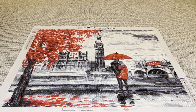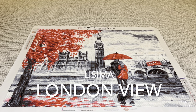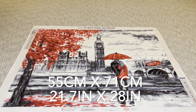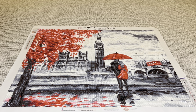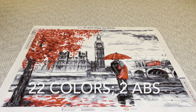This beautiful painting here is called London View by Diamond Art Club and the artist LaSima. It is 55 by 71 centimeters, or 21.7 by 28 inches. It is a square diamond painting with 22 colors and two ABs.